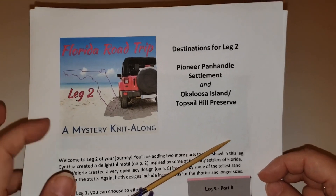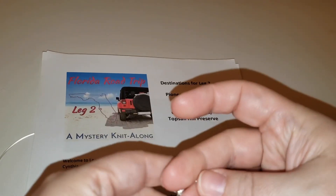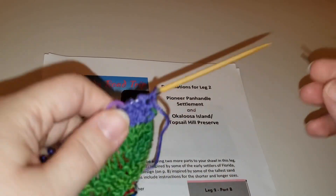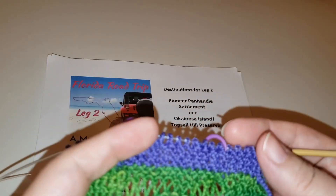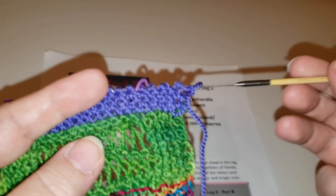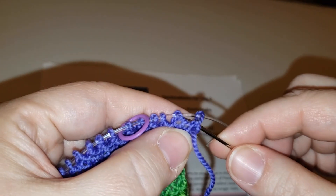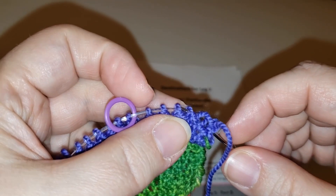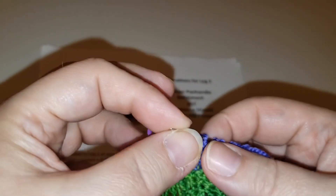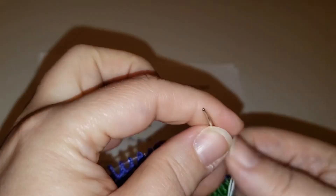Tip number one: use a lifeline. A lifeline is simply taking a piece of waste yarn or cotton crochet thread and running that through the live stitches on your needle, so that if you need to rip back a little bit, you don't have to go as far. I like to use crochet thread because it's very smooth and it won't catch with the yarn on your needles.